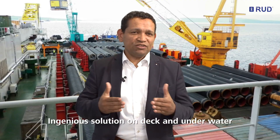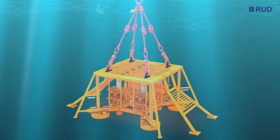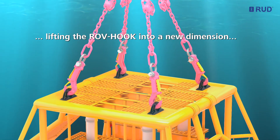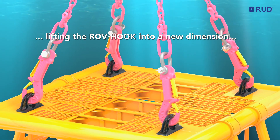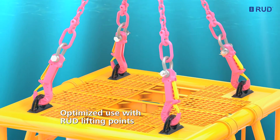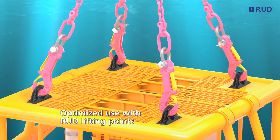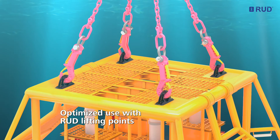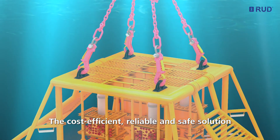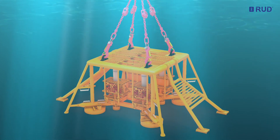An ingenious solution on deck and underwater. RUT engineers have not only lifted the ROV hook into a new dimension for subsea applications — it can also be attached directly, without any shackles, to RUT bolted or weld-on lifting points. A cost-efficient, reliable and safe solution. RUT offers a broad range of suitable lifting points and accessories for this purpose.